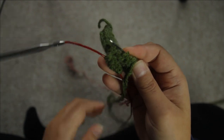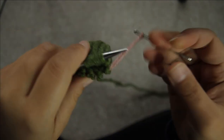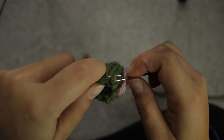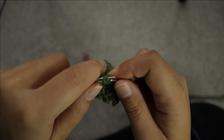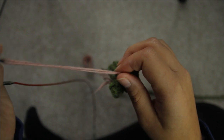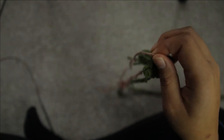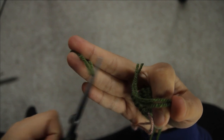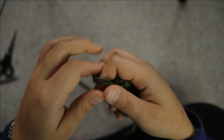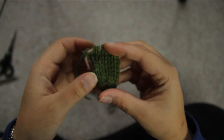Pull down on your circular needles and then do the same thing — slip them all onto the tapestry needle and onto the scrap yarn. If you have a stitch holder you can use that, but I just prefer to use scrap yarn because this is just so small. Now leaving a bit of tail, you want to snip the working yarn so that you can get started working on the second leg.